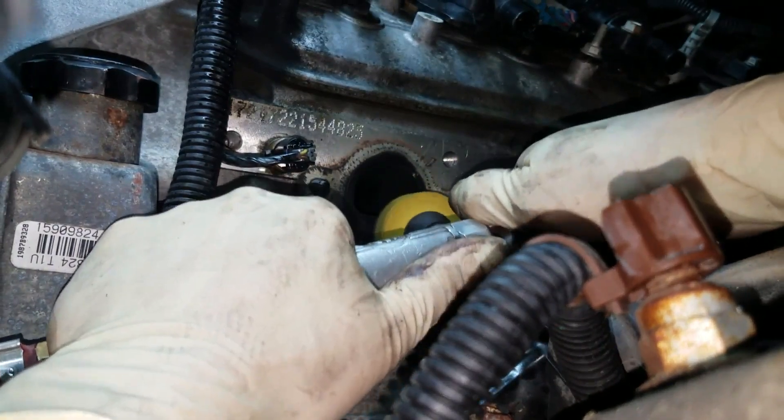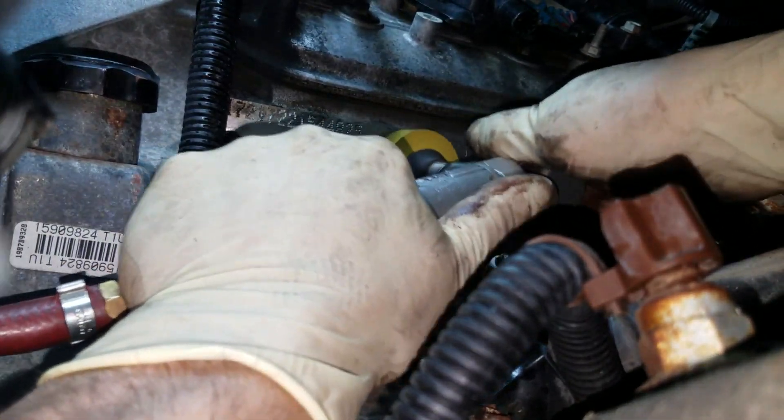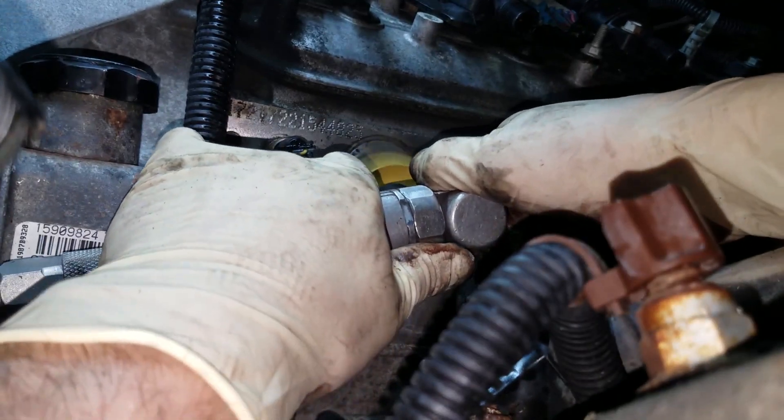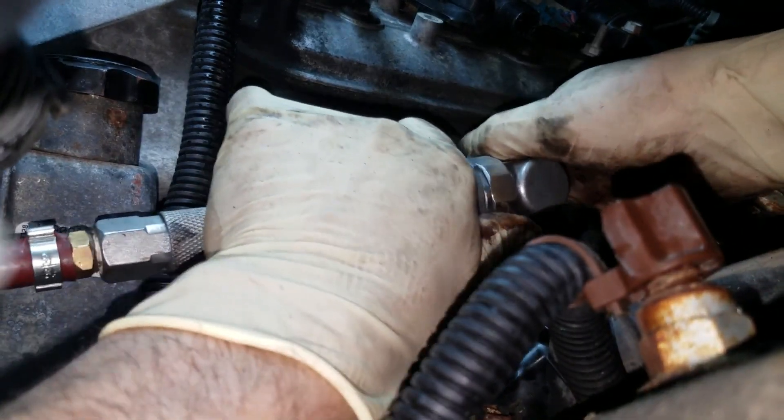We got that manifold all out of the way. I'm going to go in here with my plastic whiz wheel adapter and we're just going to clean up this aluminum so when we put the new gaskets on we know we have a nice clean surface.